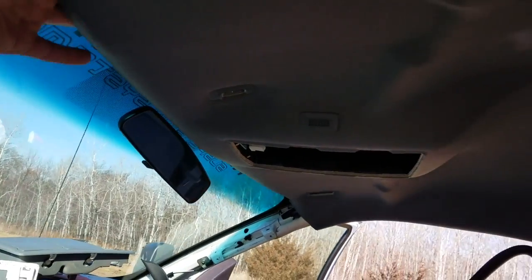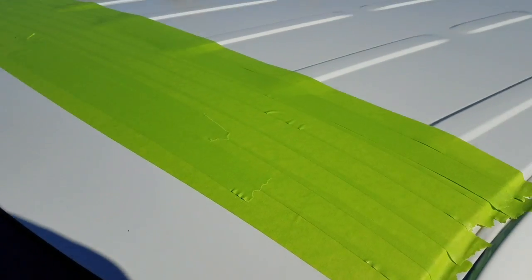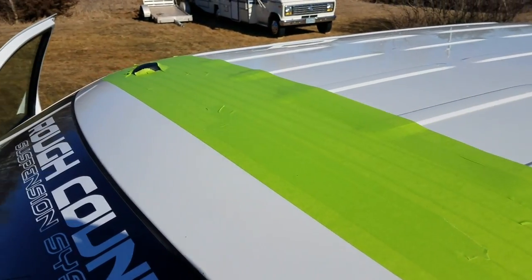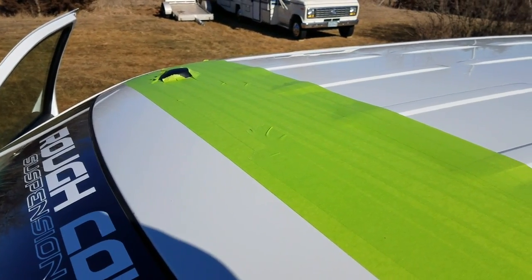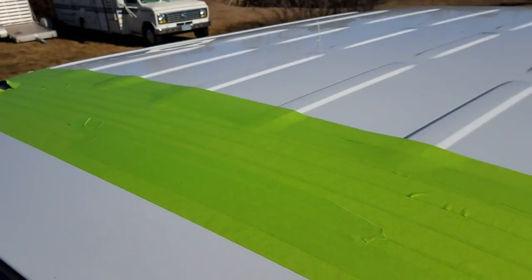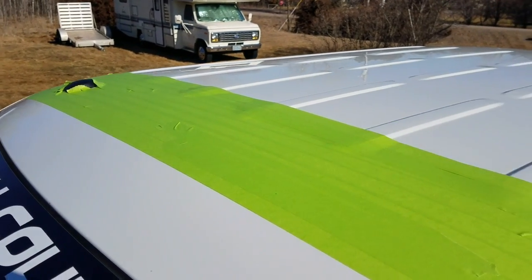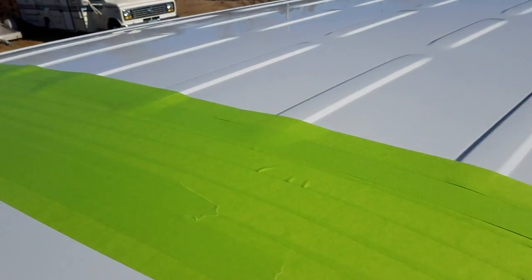Once you get the headliner out, your next step is to run tape across the top. I use green tape because it shows up a lot better so I can see what I'm doing. This does two things: it lets you draw on your truck without ruining the paint, and as you're drilling it helps protect the paint.